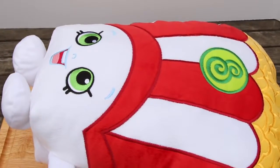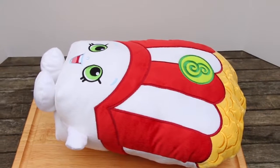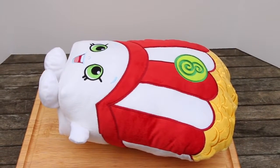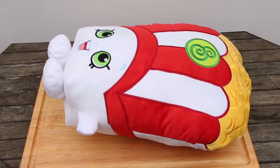Hey everyone! Welcome back to Awesomer Kids! We're doing another 1000 degree knife video — we just can't get enough of these. Today we're gonna try slicing up some Shopkins plush dolls. These dolls are pretty big, so we'll see how it goes.